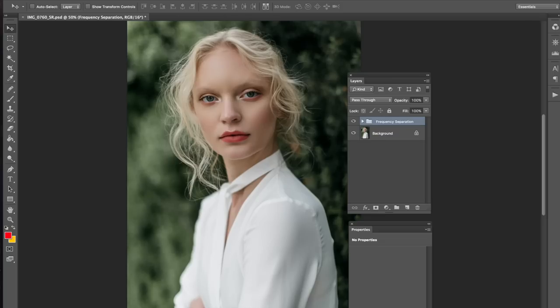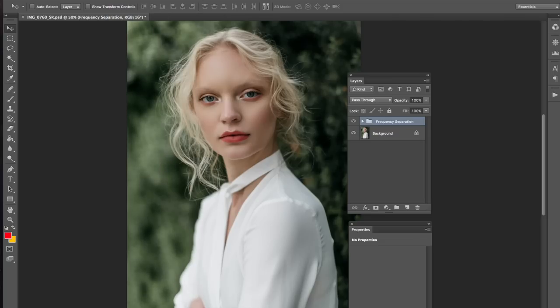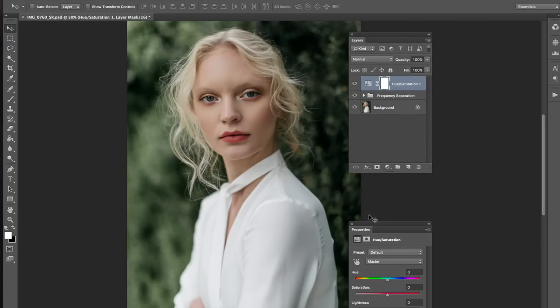I didn't practice this image in terms of which layers I'm going to use, so I'm just going to really be winging it, as they say. This is not planned — we're going live, if you know what I mean. I'm just going to do whatever comes to mind, really.